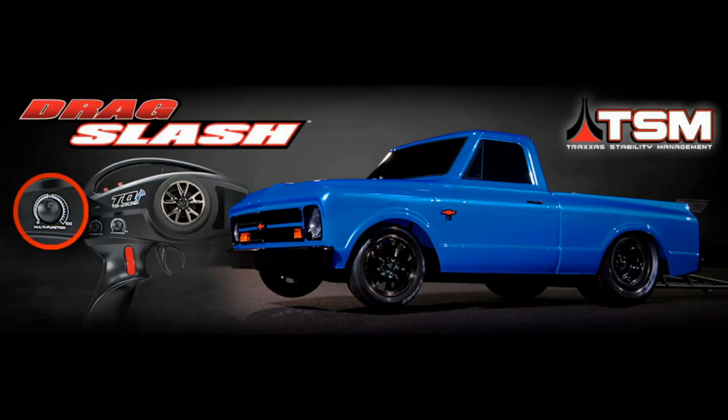In the meantime, they came out with some more pictures of what they're going to be putting in the Drag Slash. If you guys have seen this one picture right here, they are going to have the Traxxas Stability Management system in the car, which is going to help on a straight line. Will you be able to use that during a competitive race? I don't know, I'm not sure.